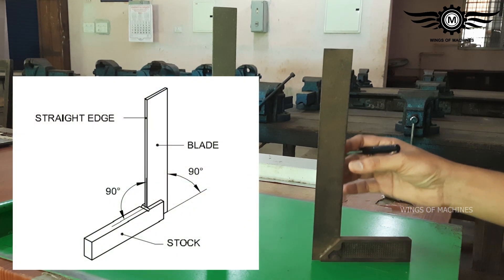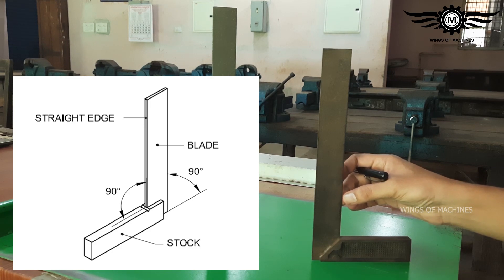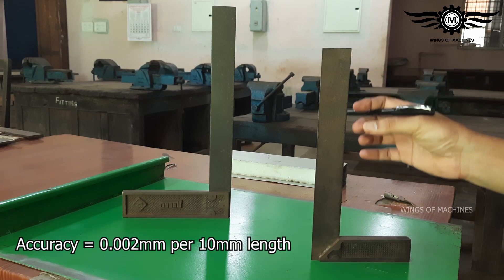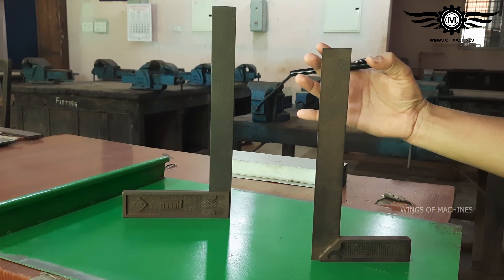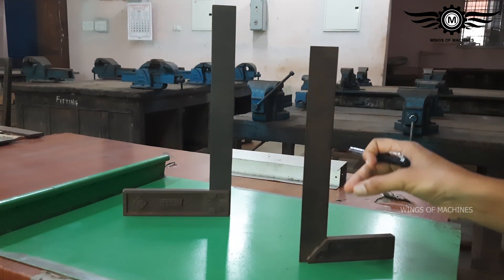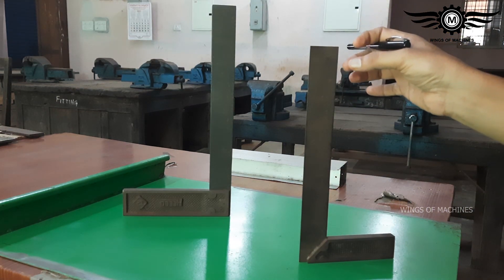This is the blade. It is 90 degrees to the stock. The accuracy of the Tri-Square is about 0.002 mm per 10 mm. The two edges are parallel to the blade. The Tri-Square comes in sizes of 100 mm, 150 mm, and 200 mm.